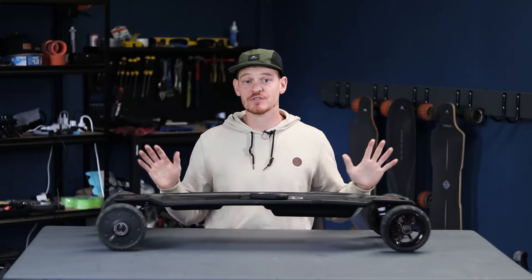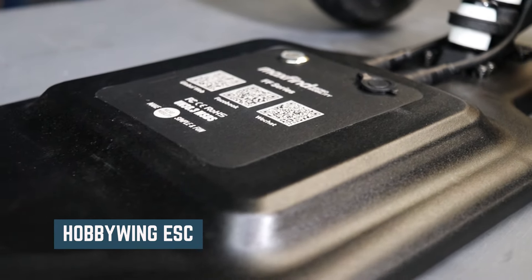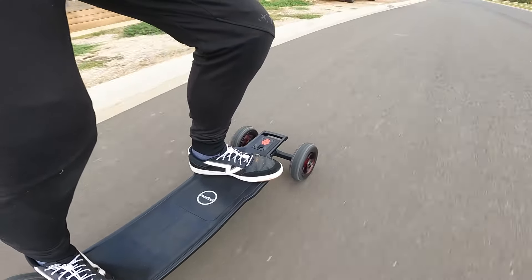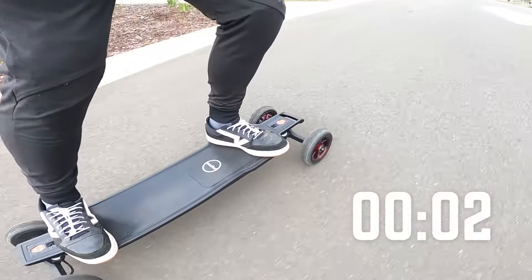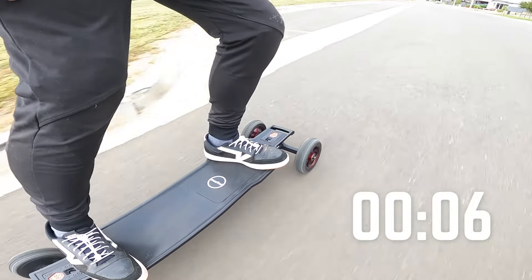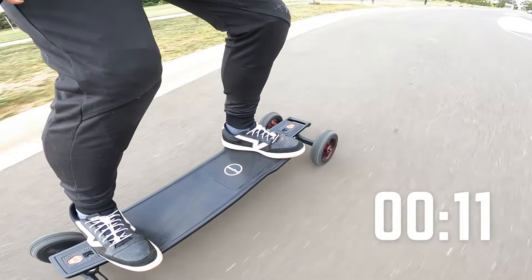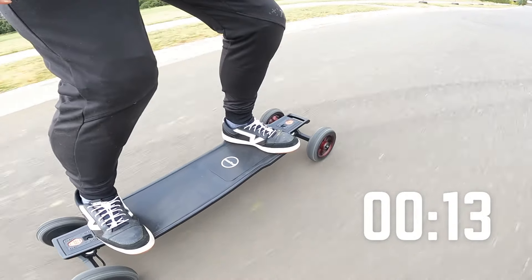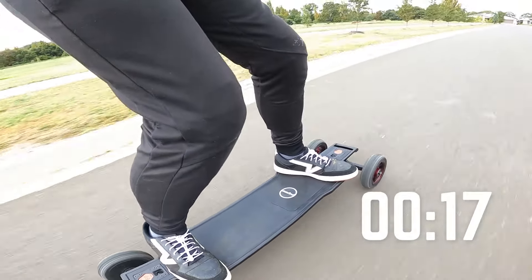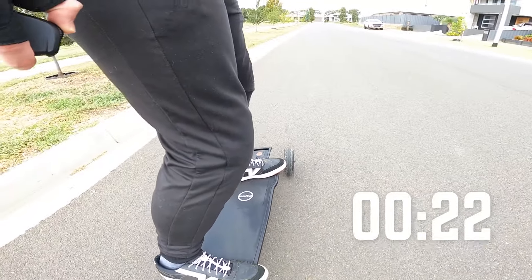You've got the ever-trusted Hobbywing ESC in the MaxFind FFAT and it's great. The acceleration is smooth and powerful while the braking is strong and safe. In mode 4, it took me around 13 seconds to finish a 50m sprint. Based on feel alone, the acceleration is very smooth and completely manageable. There isn't any jolting at the takeoff and it brings you up to top speed quickly yet safely.